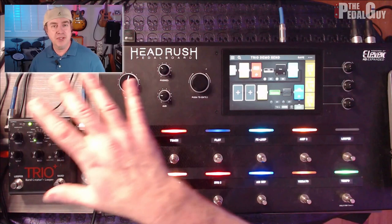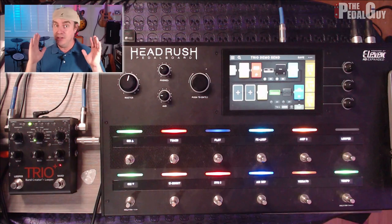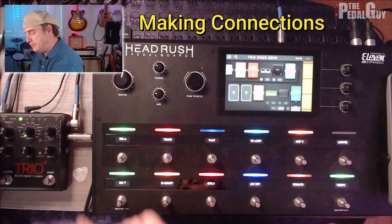Here we are looking at the Headrush Pedal Board and the Digitech Trio. While the Trio may look small in comparison to the Headrush, it plays a very large role in how this all works. We're going to do two things: I'm going to show you how to connect these two pedals up so that you can use the Headrush to teach parts cleanly and record loops into the Trio Plus, and then show you how to set up a different scene on the Headrush so you can play in the stereo field.